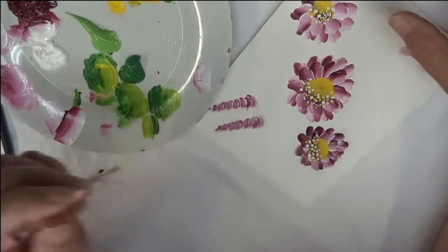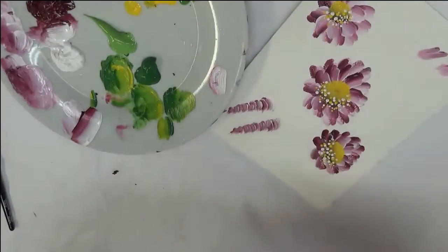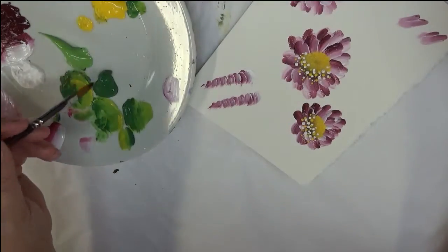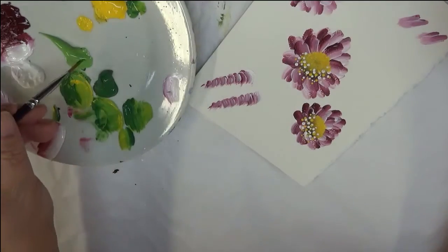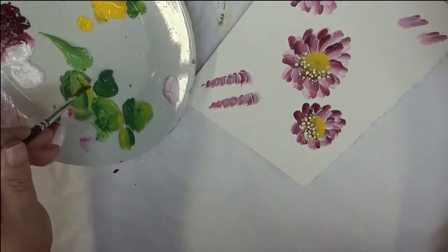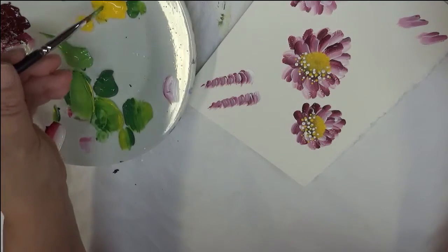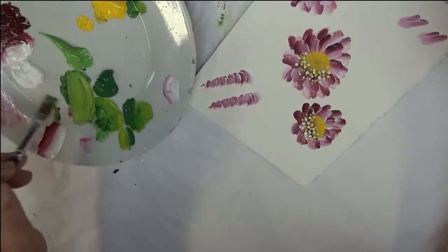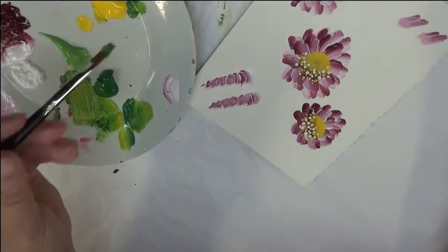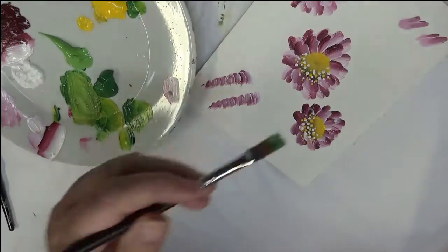If you have any questions while you're viewing this video, please put the questions down below. Since I only have one of the double filberts, I have to clean it out in order to continue painting. So I'm dipping one side into Classic Green, the other side into Fresh Foliage, and then I can dip a third color — I would dip into the brown.